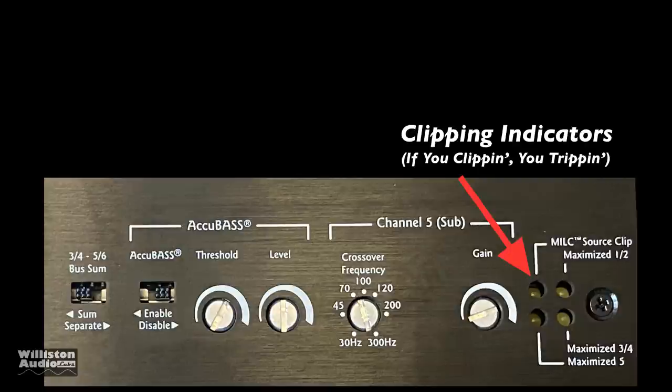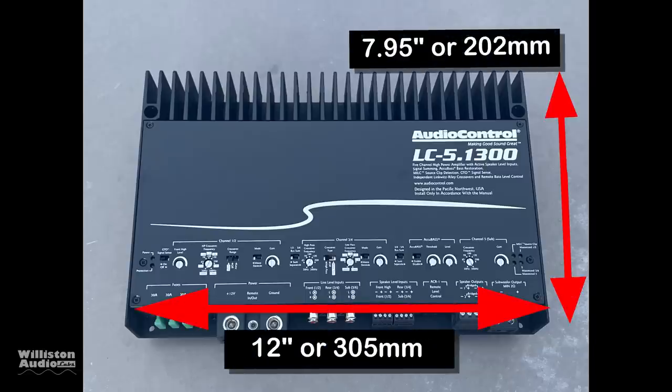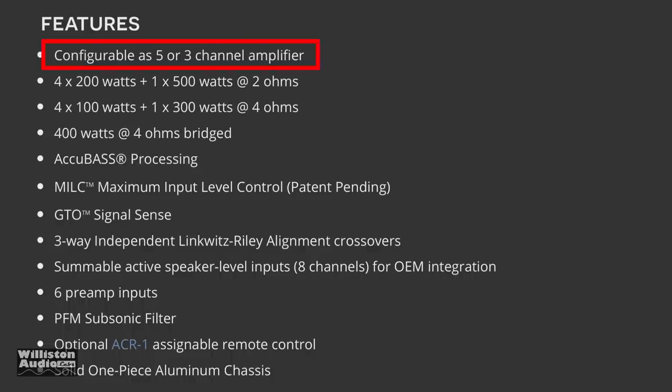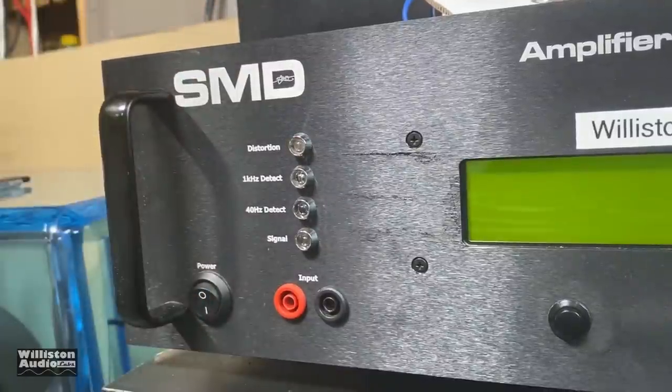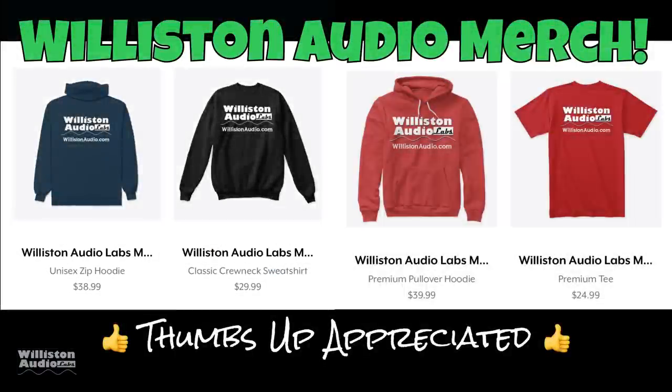There are clipping indicators for the source as well as each individual channel. Dimensions are 12 inches by 7.95 inches and only 2.1 inches tall, so it's easy to hide. The amplifier is a configurable five or three channel unit rated at 4x100 watts plus 1x300 at 4 ohms, 4x200 plus 1x500 at 2 ohms, or bridged four-channel mode gives 400 watts times two plus 500 watts times one. Now it's time to fire up the SMD D'Amore Engineering amplifier dyno to test RMS power output. Make sure you check the link in the video description for Wilson Audio merch and smash that thumbs up.